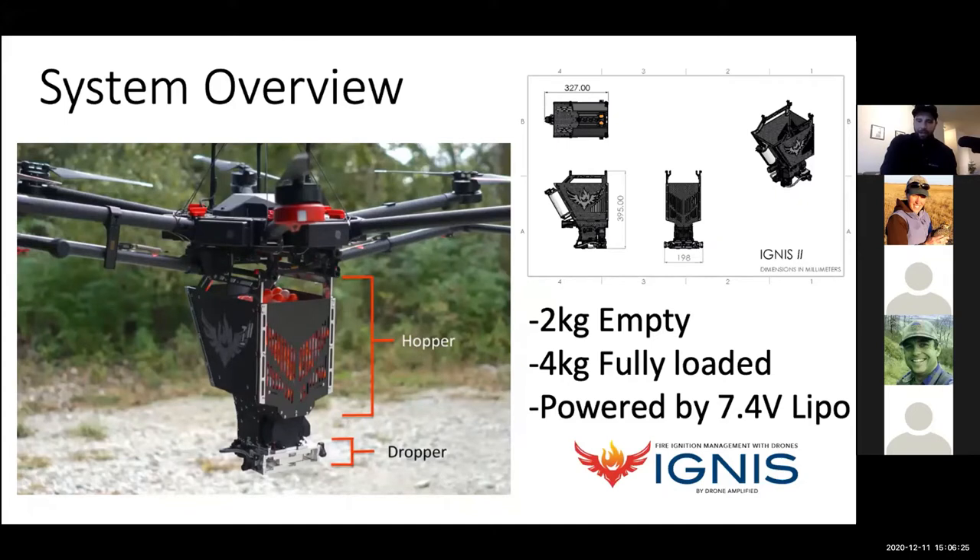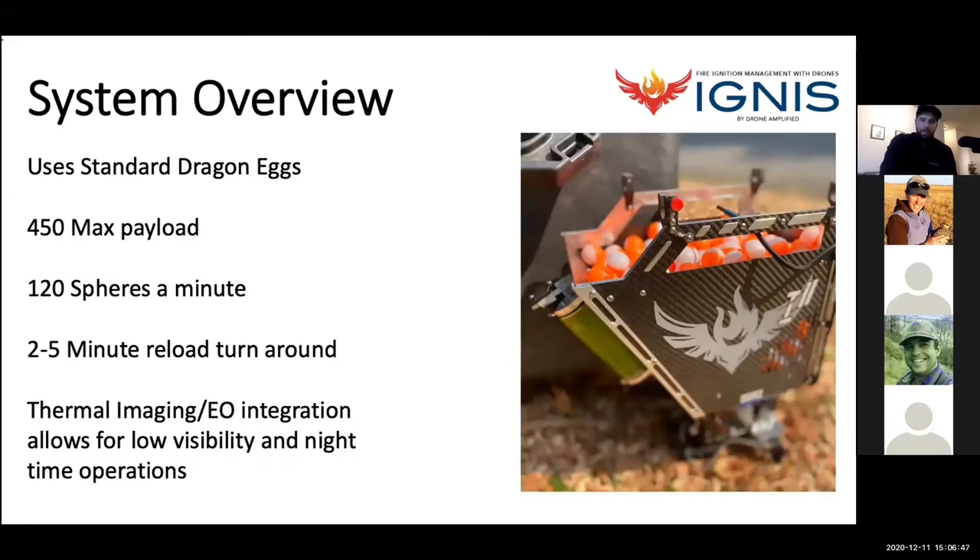In the event of a hang fire, the tubes that bring the glycol into the needles are steel reinforced. You can release the dropper and it'll hang and just burn out the PSC — bring it back, clean it out, reattach, and you can start ignitions again. We use the standard dragon eggs from SEI, an inch in diameter, the same eggs that go through the Red Dragon. Originally designed to hold 400 balls, we found we could push it to 450. At full tilt, it drops 120 spheres per minute, with a two-to-five minute reload turnaround — switching out batteries and refilling the hopper.